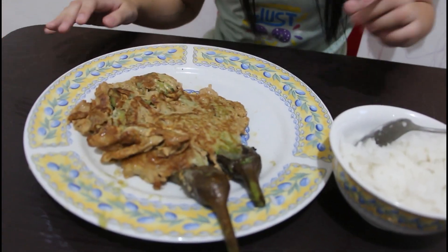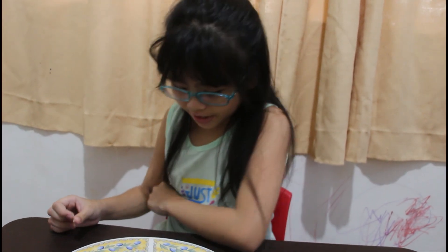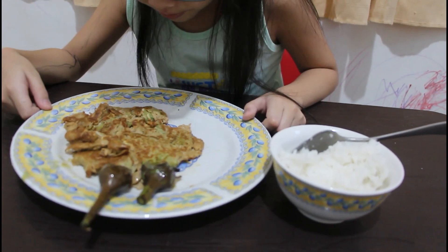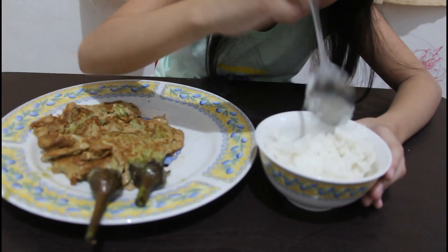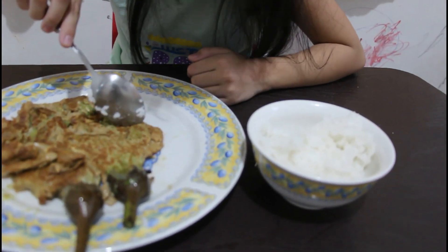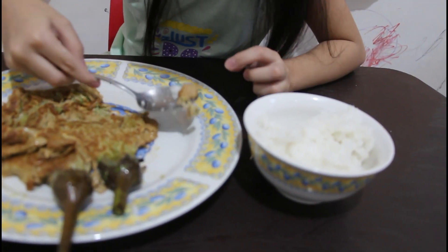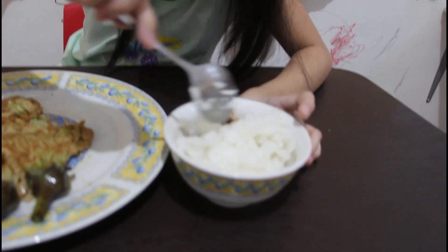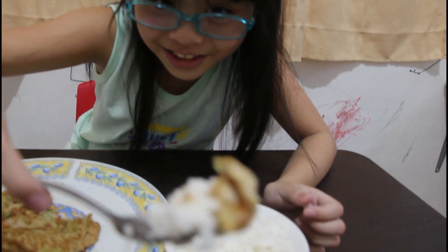Oh guys, it's yummy! You guys should try it! This is good for kids and it's nutritious for kids. And delicious! Wow! You guys should try this out. I have my rice here and my food. Let's take two. Try this out. Here guys, you guys take the first bite.